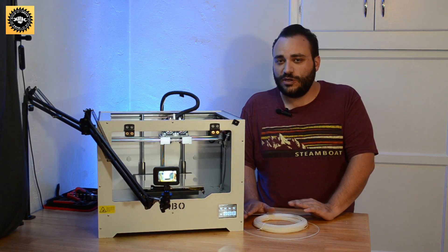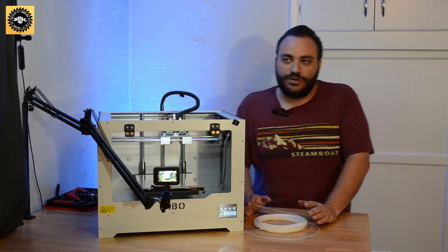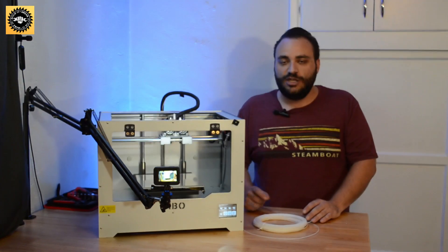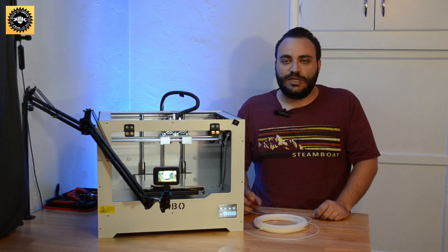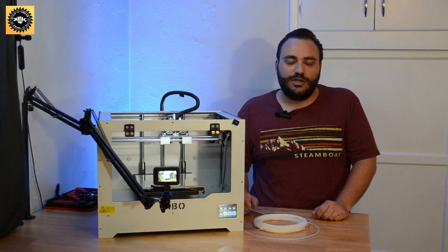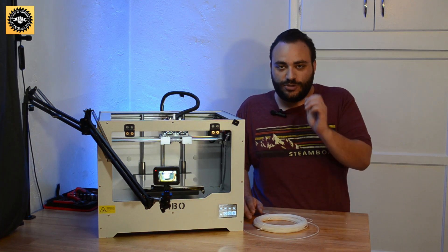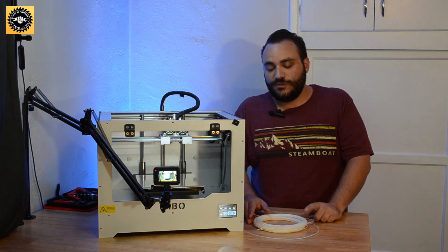I also use it when switching between colors of the same type of filament. If you just printed something with a black or dark colored filament and then you're trying to print something with white, you might get little specks of whatever previous color you were printing in, or those first few layers will have a gray color — whatever blend of white and the color you were printing before. I don't do that one quite as often; usually I'll just purge some extra filament through when I reload the next color, but it can be used for that as well.